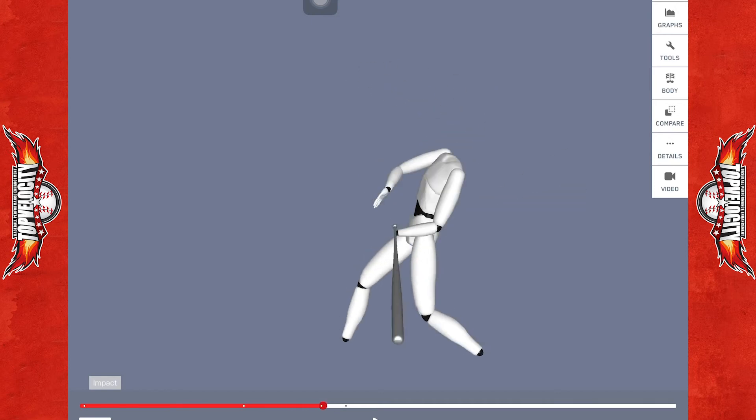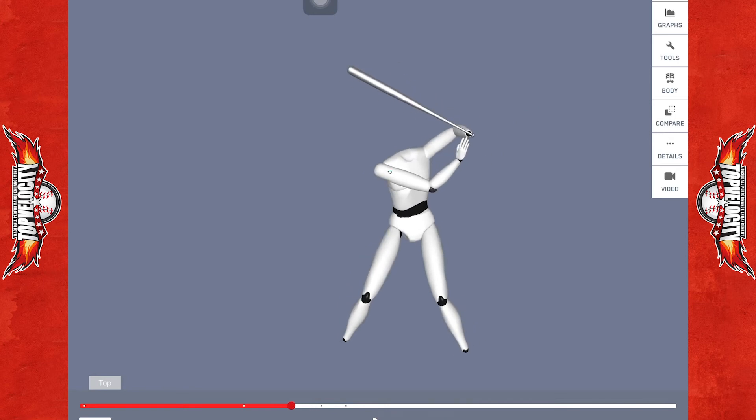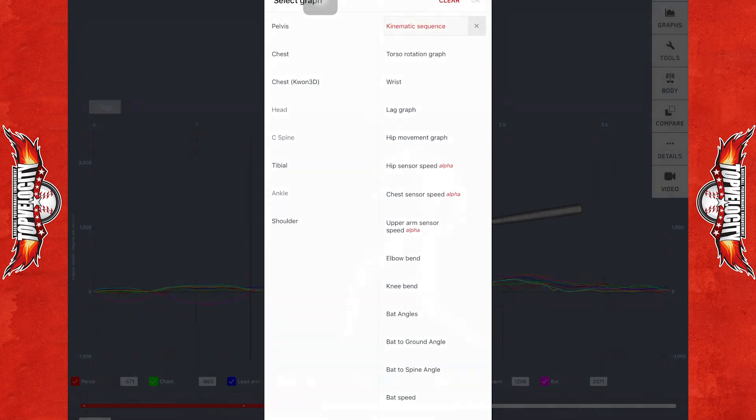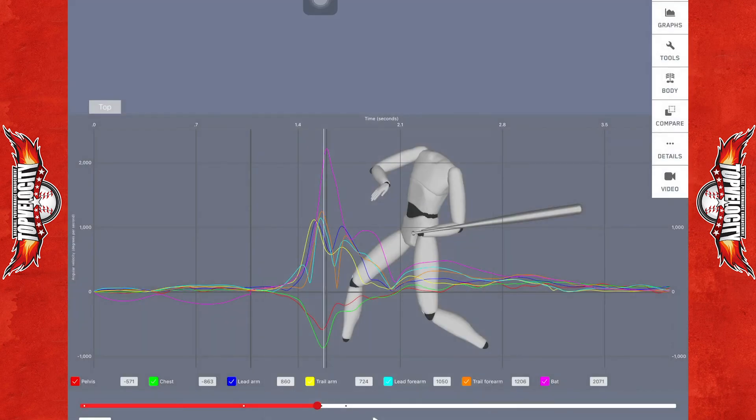Notice the hand is not connected to the bat — we're having some issues with the sensors and we're working to get that resolved, so just ignore that part. We can still get a good understanding of the lower half sequencing. Let's pull up his kinematic sequence and take a look.